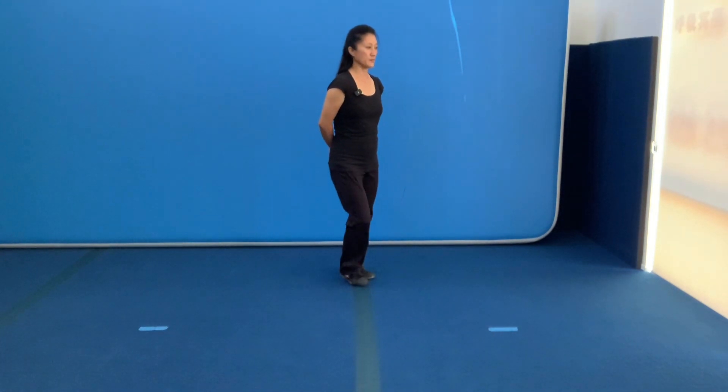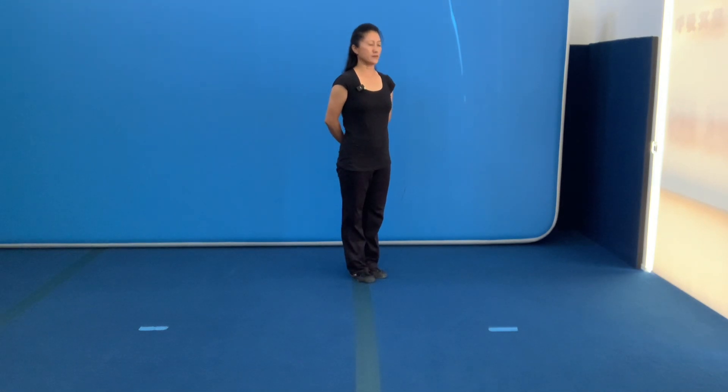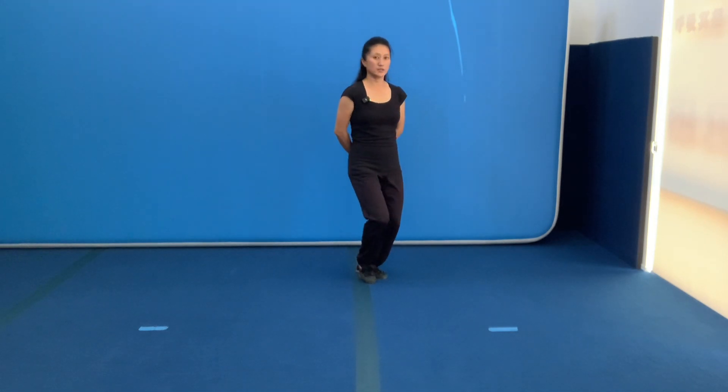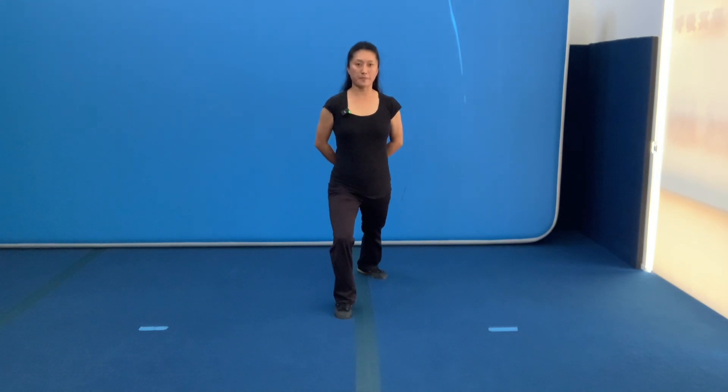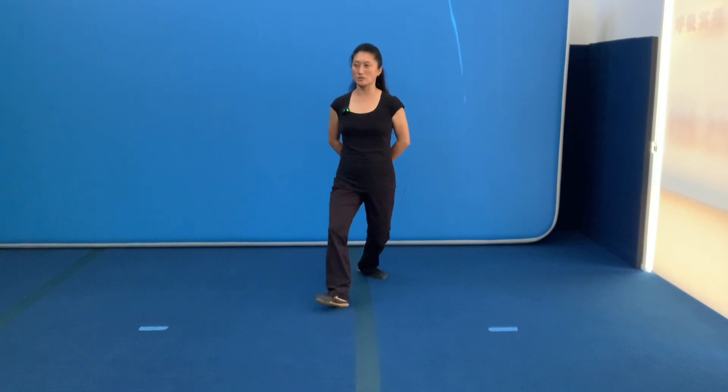Let's watch one more time. Turn to the 45. Drop the body. Turn waist. Step out. Back leg — pushing the power to the end of your knee, and bounce back like water.